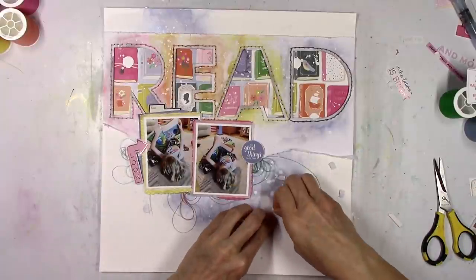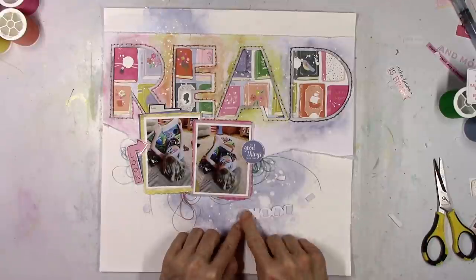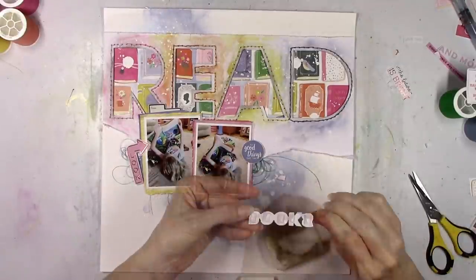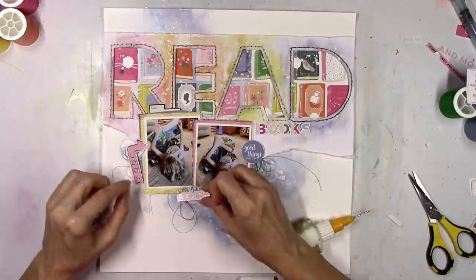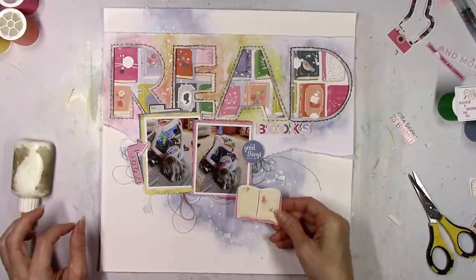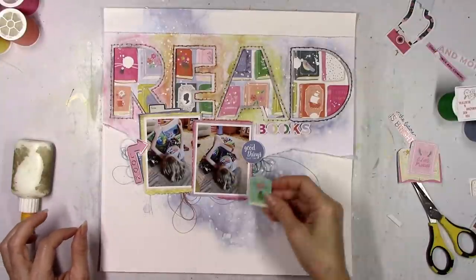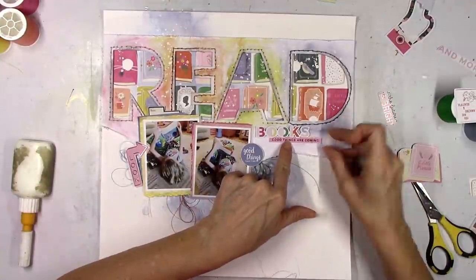Then I'm going to use this die cut — well, it was a sticker, but I made it into a die cut that says 'books.' It said 'books and more books,' but I just cut off one of them. It's going to go right there to kind of complete the title — so it'll just be 'read books.' Nothing fancy, but I like it. I wanted to use that big design element as part of the title. Title is done.